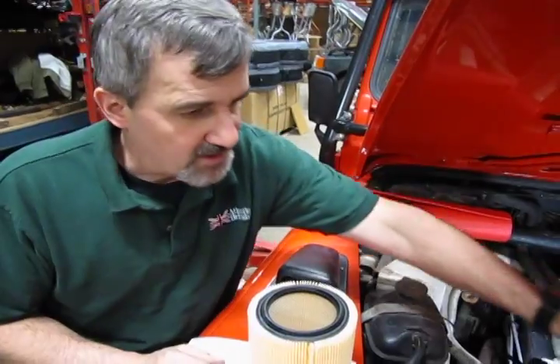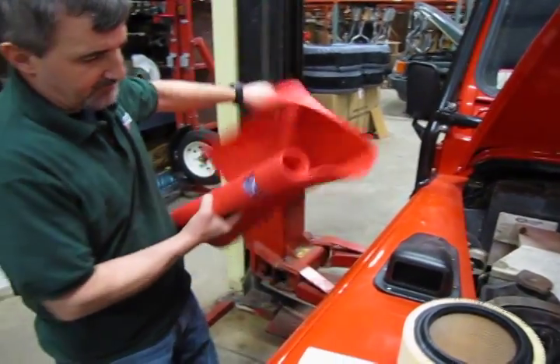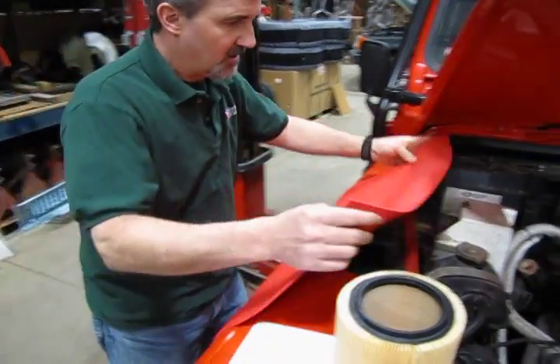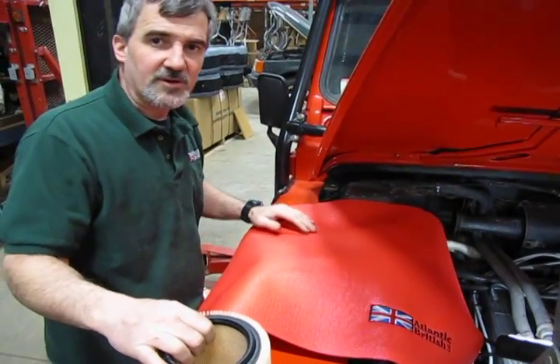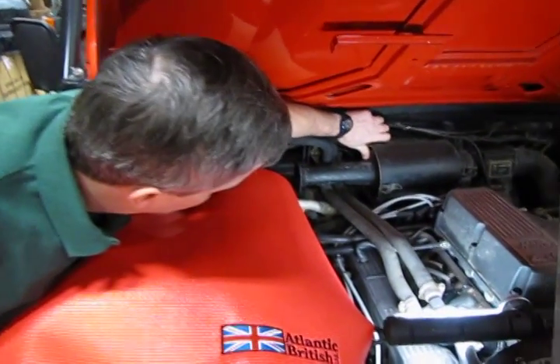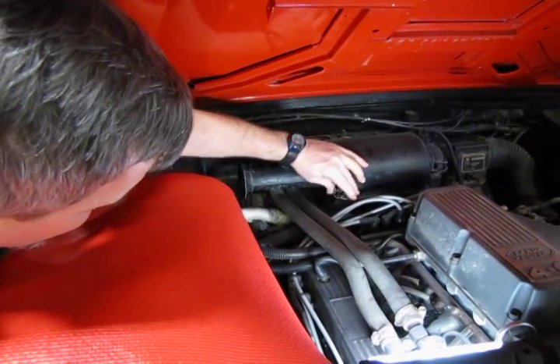Set the box aside. I always recommend if you're working over the fenders, especially on a D90 with the aluminum fenders, you want to drape a nice fender cover over the top. This is one of our Atlantic British foam fender covers. You're going to reach in and you have three clips that hold this intake housing on.